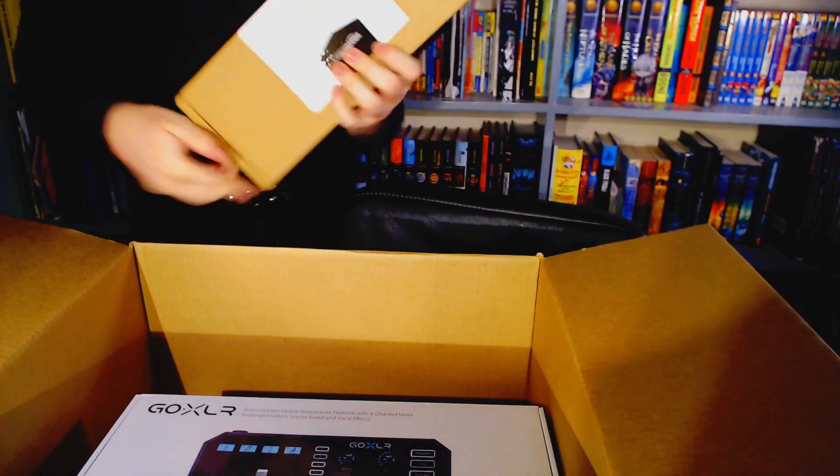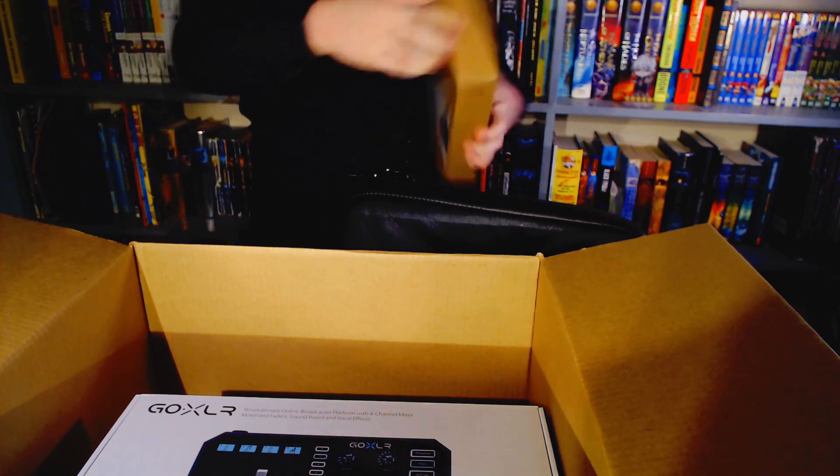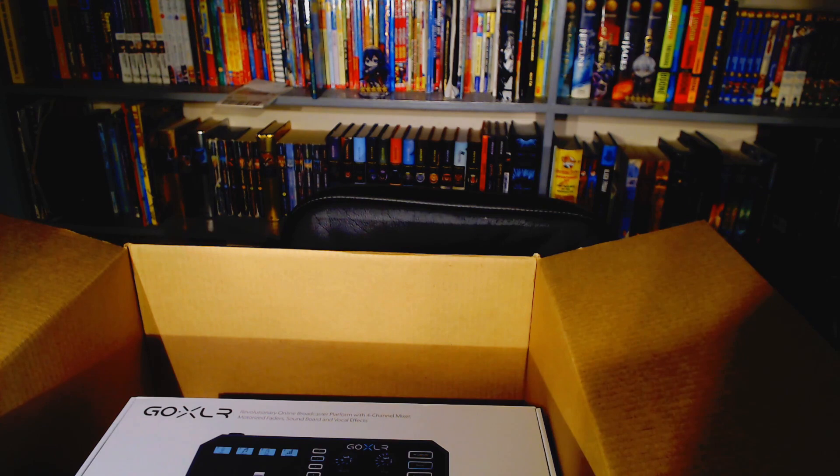This right here is a power bar and I'm actually gonna go plug this in. Twine — it's always frickin' twine that I have to untangle and untwist every single time I buy something new. It's always the twine. It's always the first hurdle.